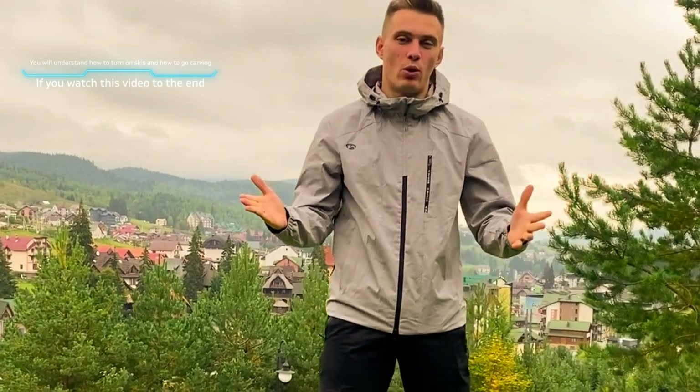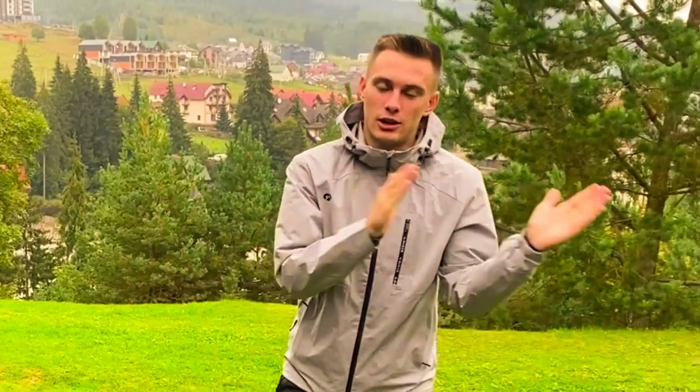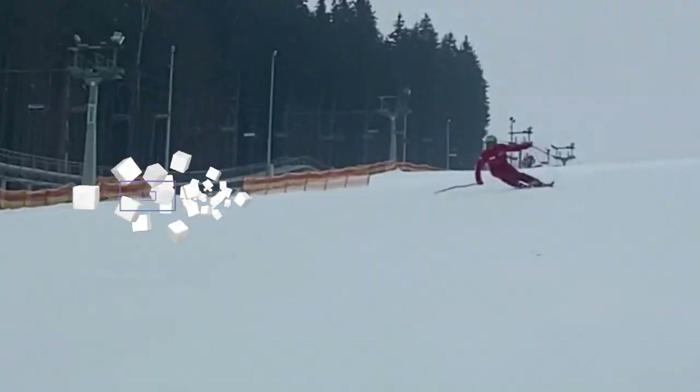Hi everyone, ski instructor Valery is with you and today we'll talk about one of my favorite exercises to prepare for the ski season. Fall on skis, but don't fall. How to do it? What for? When? Now we'll learn to do it without skis and in winter with skis.